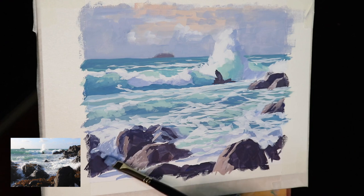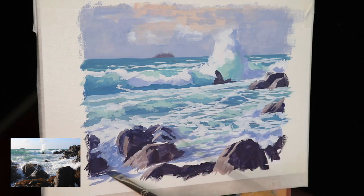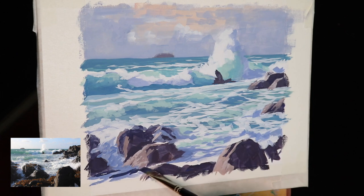Next I started working on the water in the foreground — some of these spills over the rocks but also the calmer water channeling between the rocks. It's reflecting the rocks so it's darker in value, and it's also in shadow. This is a mix of ultramarine blue, a dash of burnt sienna, a small amount of titanium white, and a little bit of crimson — still maintaining that color harmony throughout the painting.